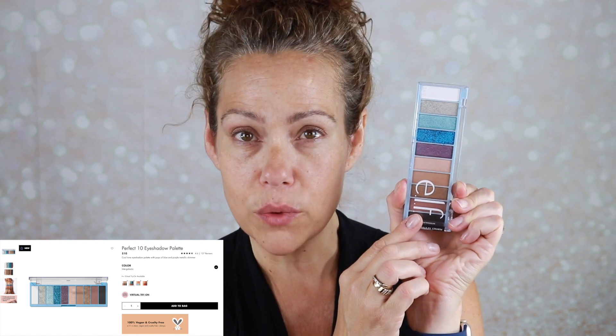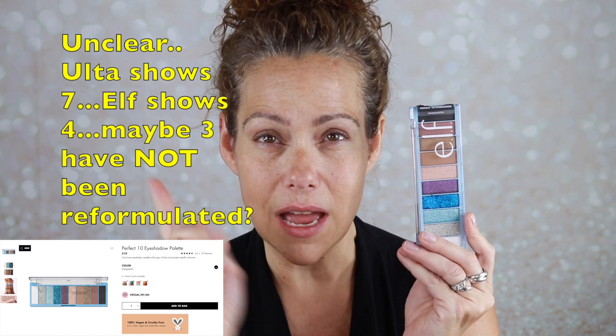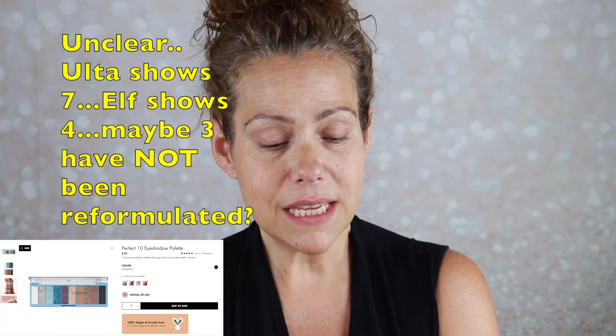I never owned one of the palettes in this size. I was waiting for Ulta, but this color variation I never saw come to Sephora, so when I checked elf's website this is the one I was drawn to. I believe there are at least six different variations. This variation is called Intergalactic. I did cheat — I made a TikTok on the 4th of July with it because I thought the blue would be perfect for the fourth.